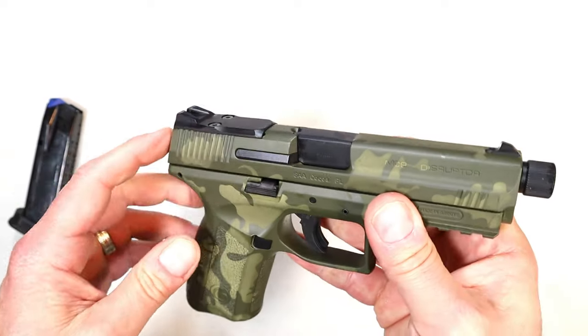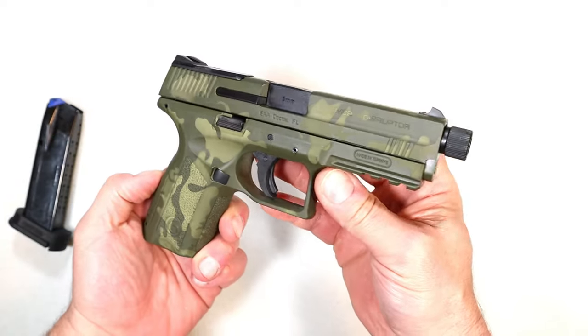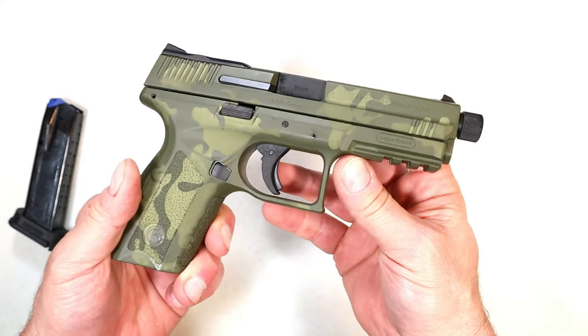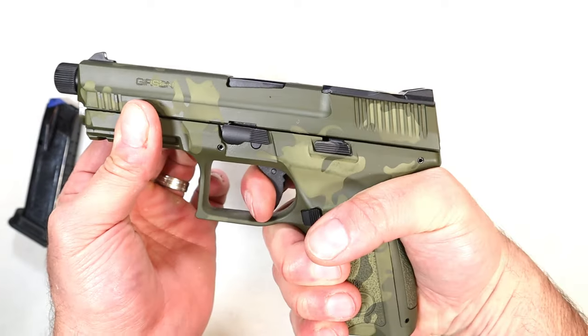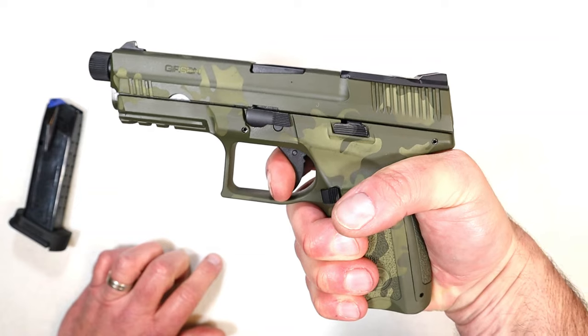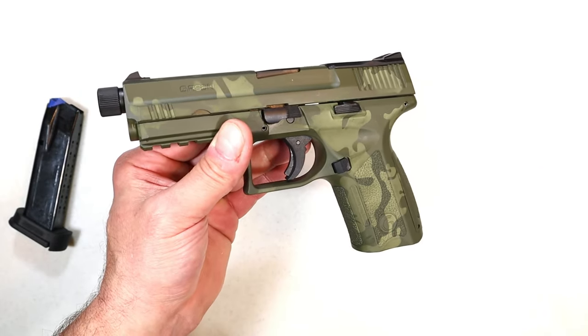I do plan to get an optic on there, but I will lose the rear sights, so you have to make sure you have fresh batteries in your optic when you do that. Let's take a look at the trigger once again — it's breaking right around six and a quarter pounds on average, with the reset right there.